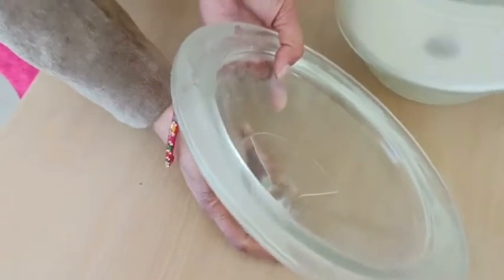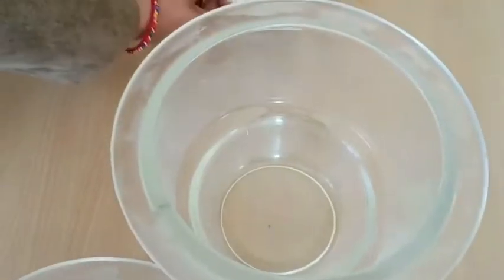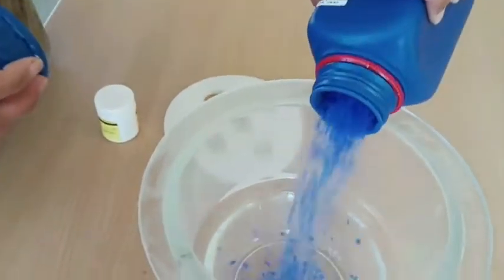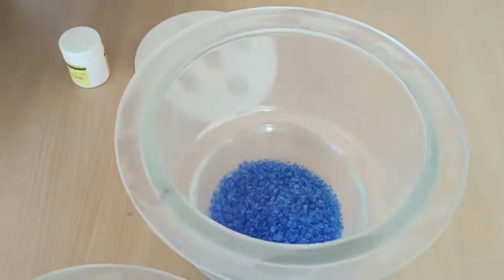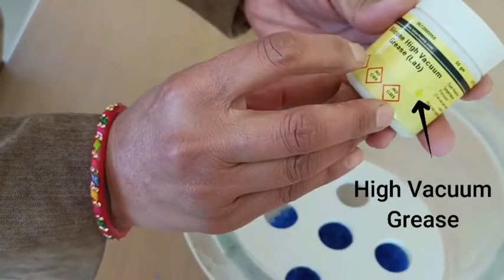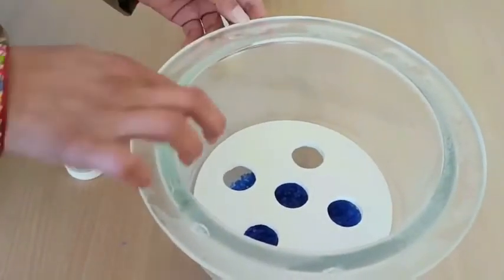The components of this desiccator include a lid, a ceramic plate just to keep your samples on it, and silica gel — a dry desiccant which is blue in color. Keep it level, then place the ceramic plate over this. There is also silicon grease, which is a high vacuum grease applied to the brims of this desiccator just to seal it.